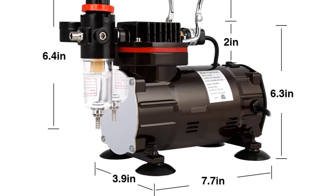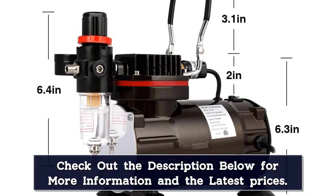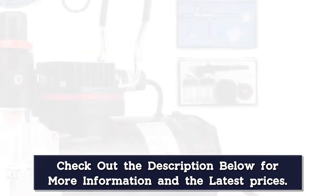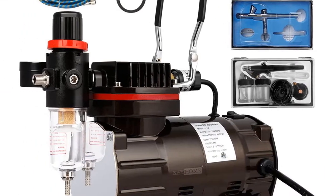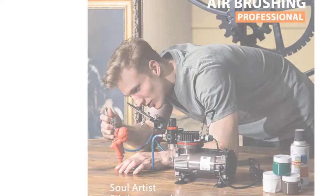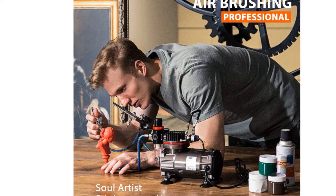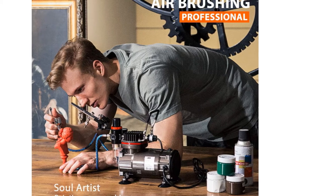Featuring a low-noise compressor, this kit ensures quiet performance and allows you to concentrate on your craft without disturbance. Made of high-grade aluminum alloy material, this piston-type airbrush is highly durable and corrosion-resistant. For maximum safety, it comes with an auto-shut-off feature that prevents overheating and stops the machine as soon as it reaches its preset pressure.